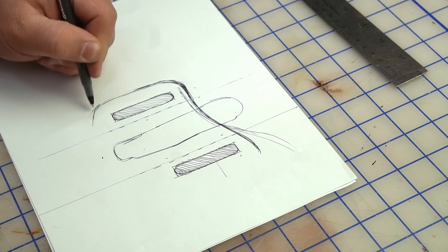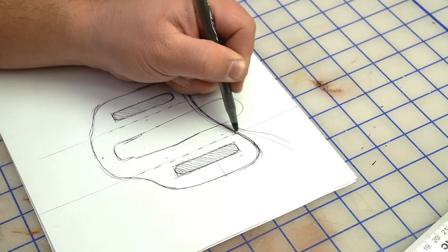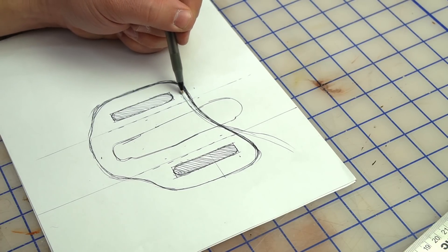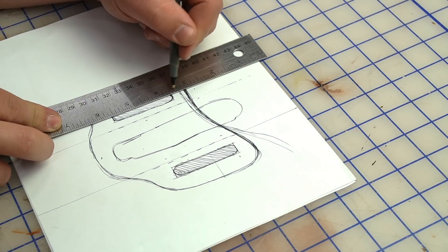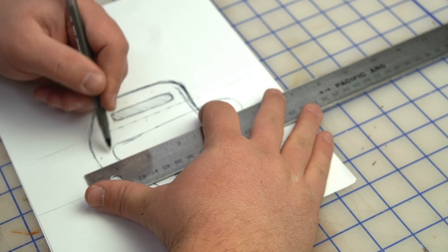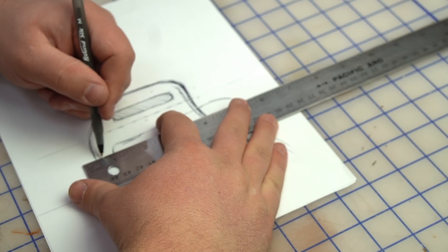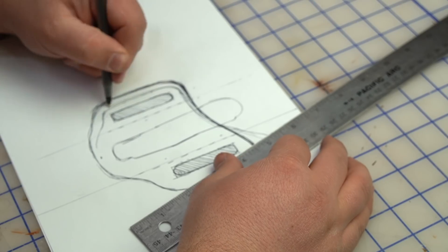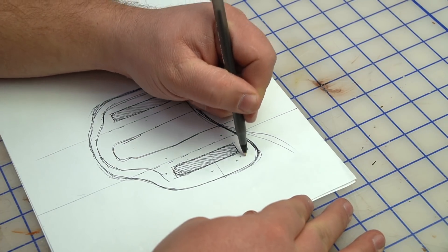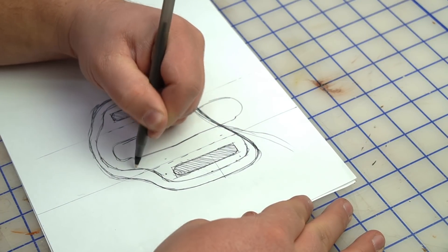Looking at it, half an inch might be a little too much room — I might bring that in. We'll go about a quarter-inch from where it was. I'll allow a little more room on the sloped side — maybe three-eighths of an inch there since it's coming down on a slope rather than flat. This is a pretty general shape and size, and I can adjust it more easily in Illustrator.